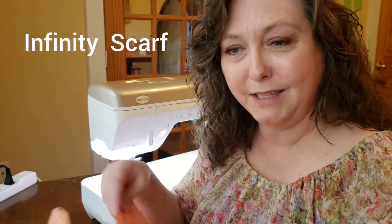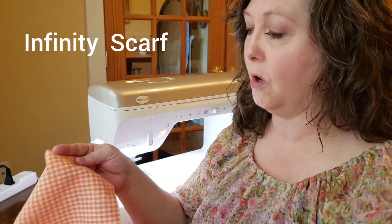Hello. Today's simple sewing project for the week is going to be an infinity scarf. An infinity scarf is a great fashion accessory and especially timely as the fall is just around the corner. It's a great project for beginners and we're going to show you how to do that today. Very quick and simple project.